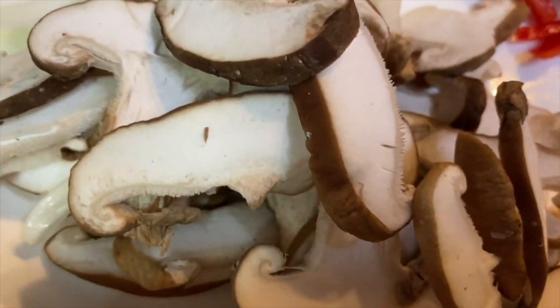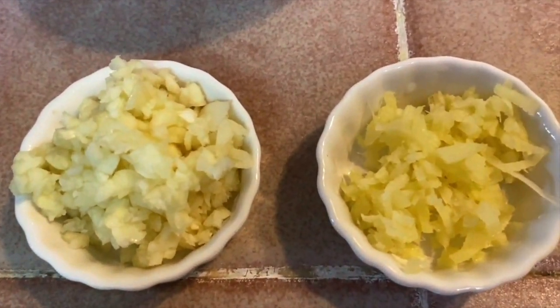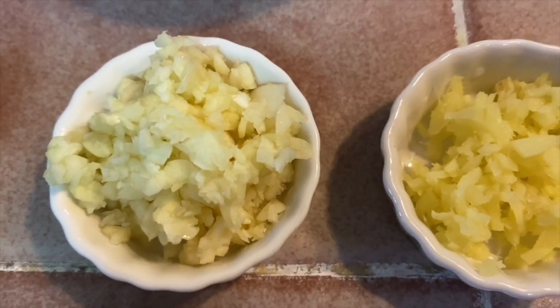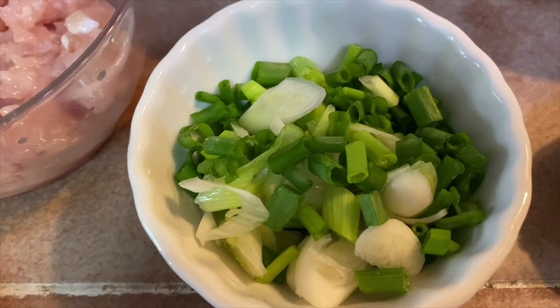Some shiitake mushroom, one red chilli, one yellow onion, half inch of fresh ginger which has been minced, three cloves of garlic minced, half teaspoon of cornstarch to two tablespoon of water, and some spring onions.